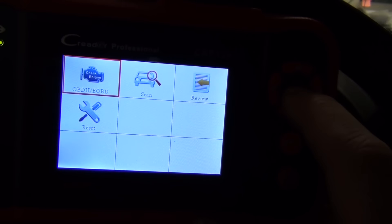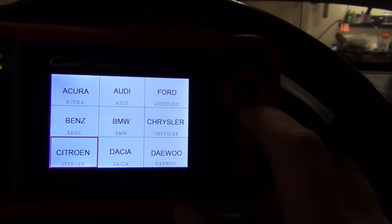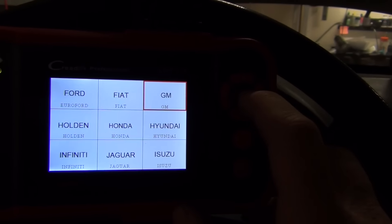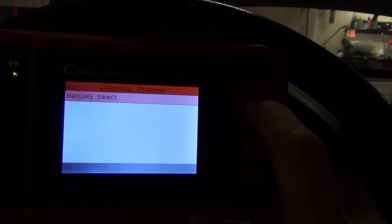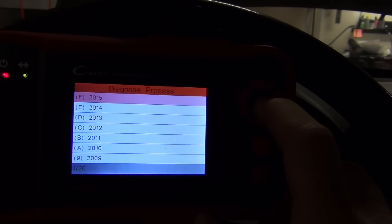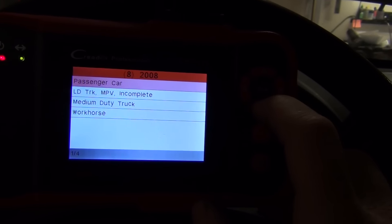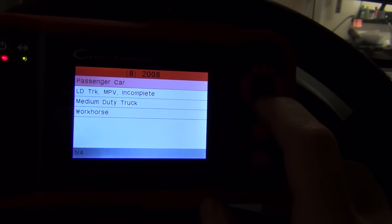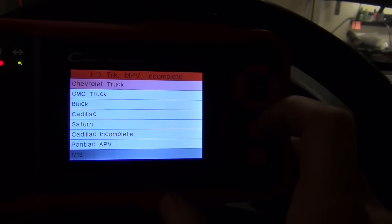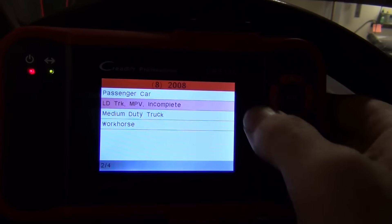The menu looks like this: Diagnose, Scan. We want to find GM. You've got to manually select it — it won't automatically select because it's full of holes. I have not updated this unit, that's important to note. But it should be a light truck or multi-passenger vehicle, and it says that it's incomplete. So right there, prepare yourself for disappointment. That's what that word means — incomplete.